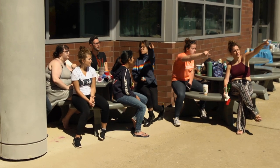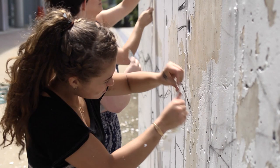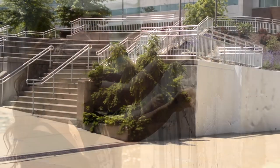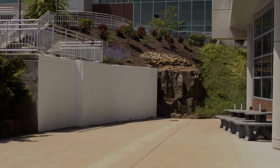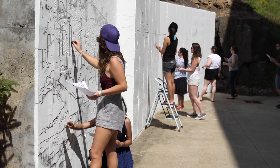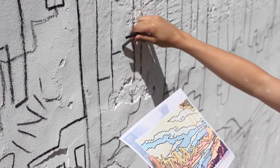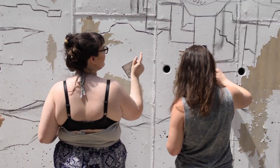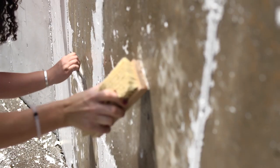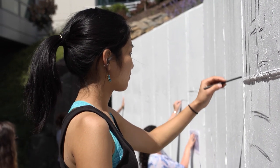For these eight students and their professor, the next two weeks will challenge their creativity and test their resolve as they attempt to turn a 400-square-foot blank canvas into something beautiful. The first step was to meticulously draw an outline of the piece onto the space. But their first challenge came on day two when the base coat of white paint started to peel. With a new base coat applied, they started fresh the next day laying out the design.